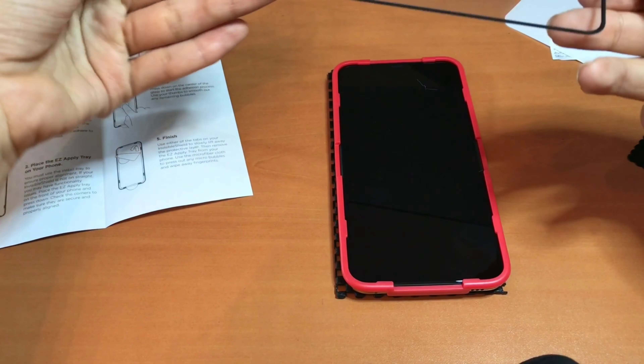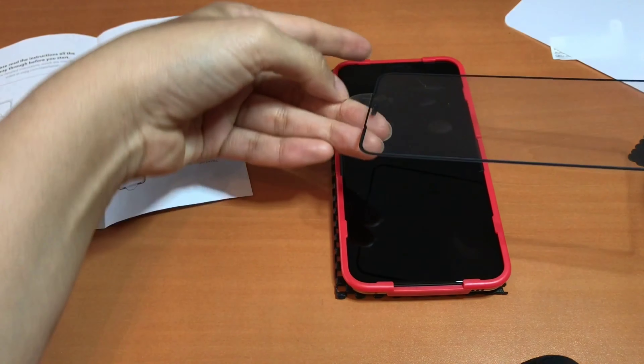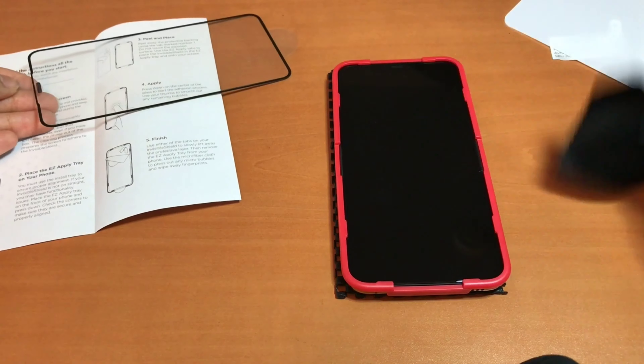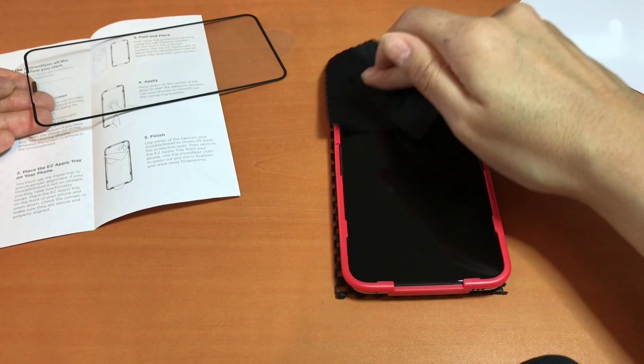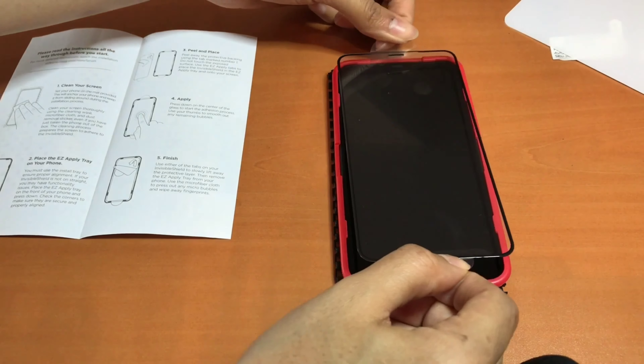For this next step it's really important that you align where the speaker on the top of the front screen is — make sure you're aligning it with the speaker on the actual phone. I ended up standing up to get a better view. This is something you do not want to mess up, because once it's placed on there it's on there, and it only comes one per package.